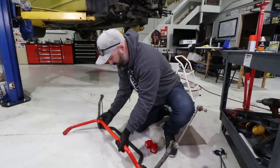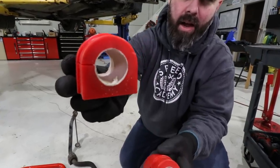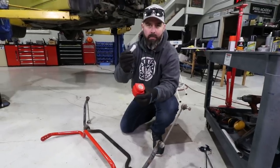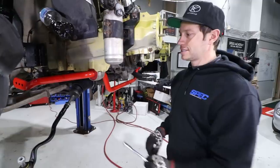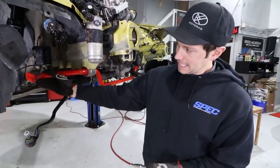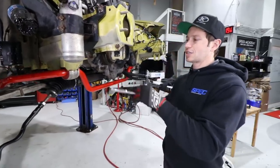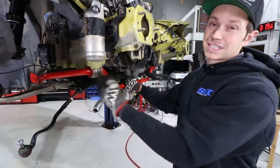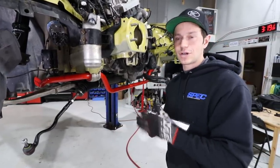It's designed to bolt right up in the factory location with factory brackets, but they supply these very nice polyurethane bushings with a canvas-like lining on the inside - I've never seen that on a poly bushing before. I think it's designed for quietness and to soak up the lithium grease. The reason we're putting in a stiffer sway bar is to control body roll, and also to adjust oversteer and understeer. With the three settings we can dial it in - if the car feels like it's pushing too much we can soften up the front sway bar to fine-tune our suspension for drifting.